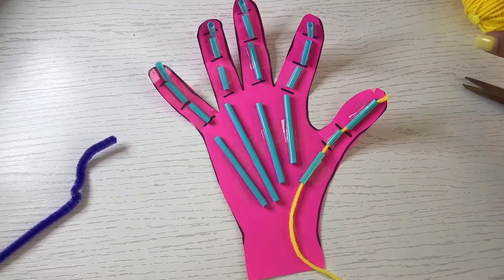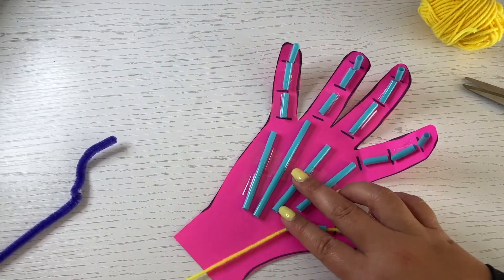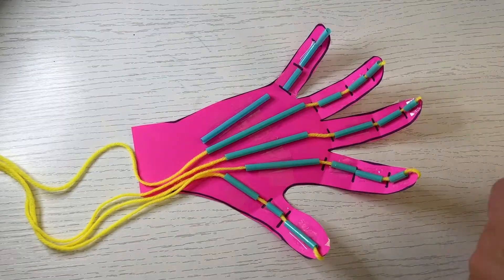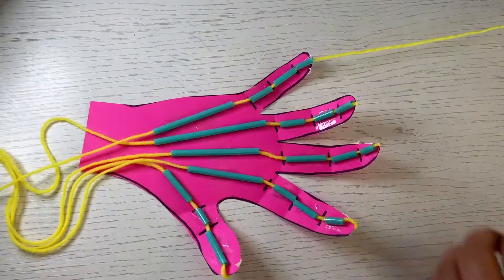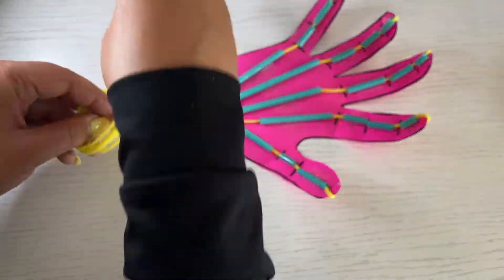Use five pieces of yarn to thread through all of the fingers so that they can move all together in the end. Tie all of the five strings together by the wrist.